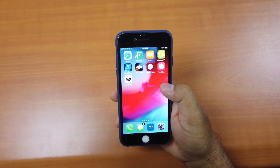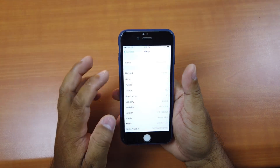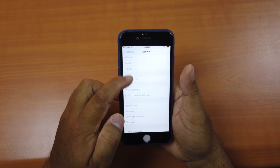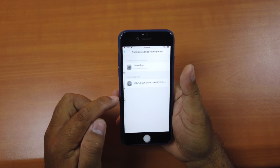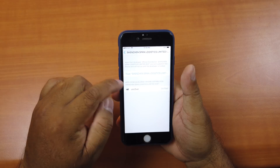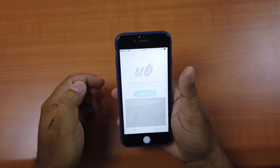If the download gets stuck, click on the app. If you see an 'Untrusted Developer' message, go to Settings, then General, scroll down to Profiles and Device Management. Click Trust, then Trust again. Go back to the home screen and open Uncover again.